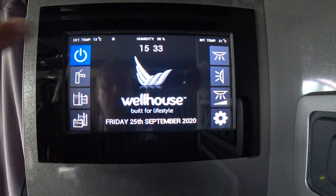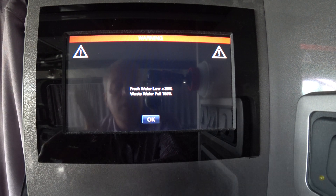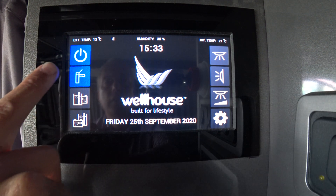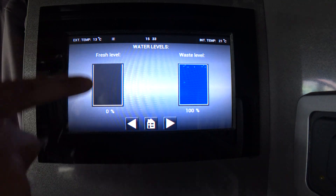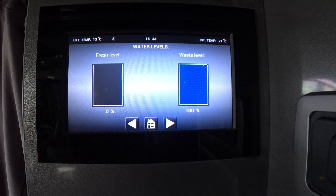Over on the left-hand side is the water pump. It's giving us a warning because this vehicle has just been tested as part of PDI, so it hasn't got any water in — we'll just okay that. Going to here, it gives us our levels. The fresh water tank needs topping up, but the waste tank is full because it's had a full test of water through it.